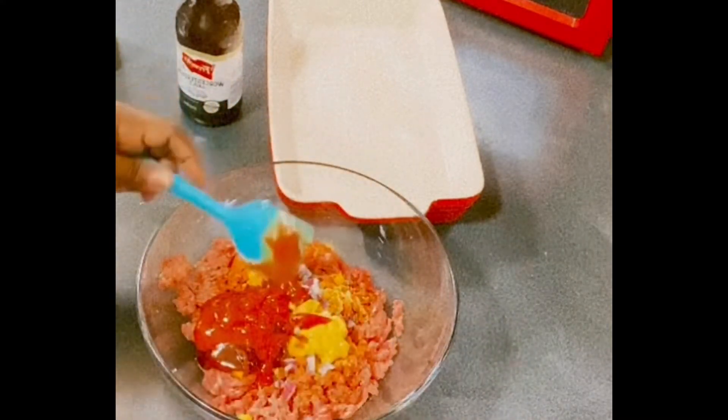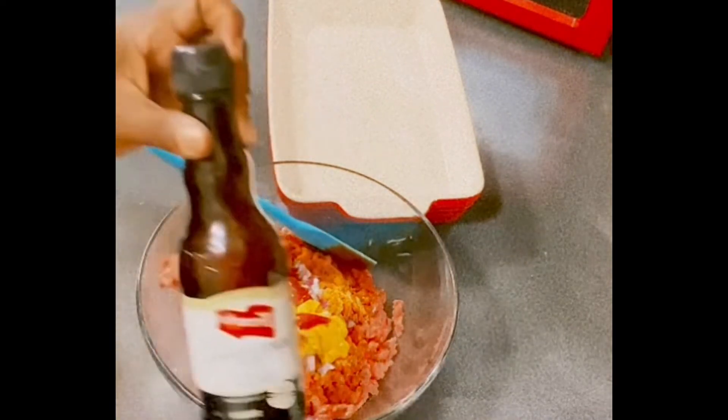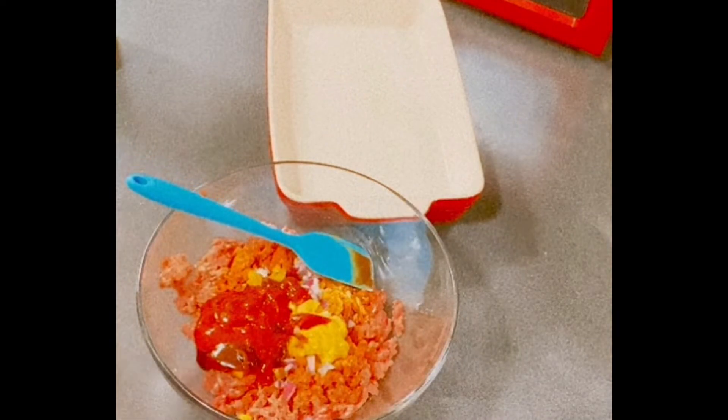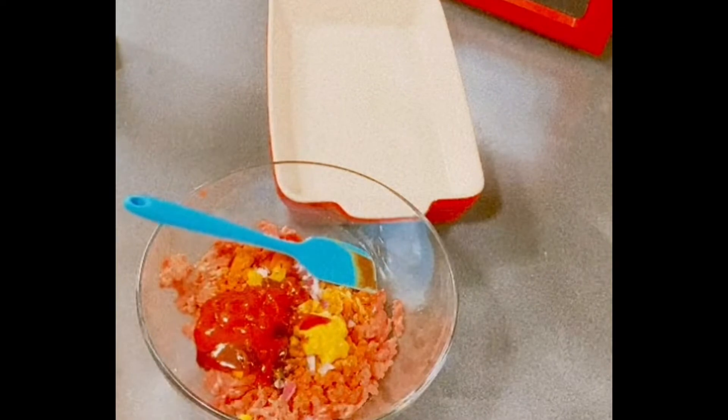We're just getting our meatloaf prepared. With our seasonings, we're going to use a little Worcestershire sauce in there. And we're going to get it mixed up.